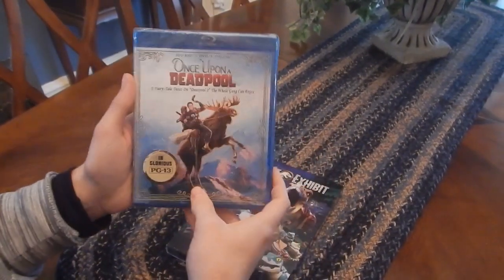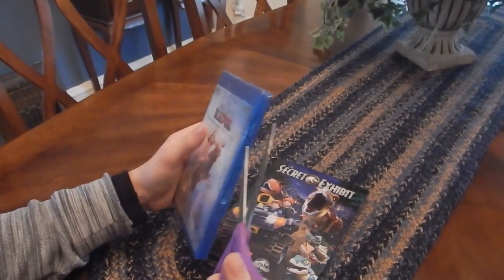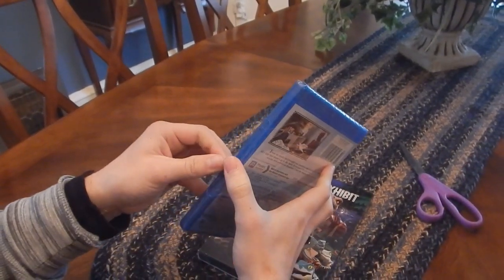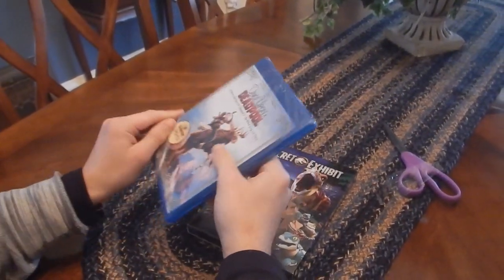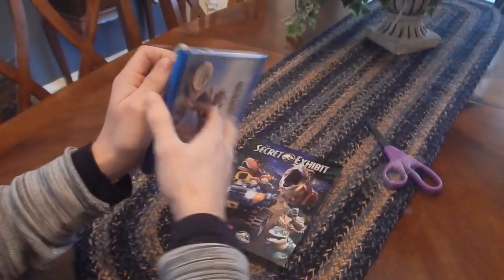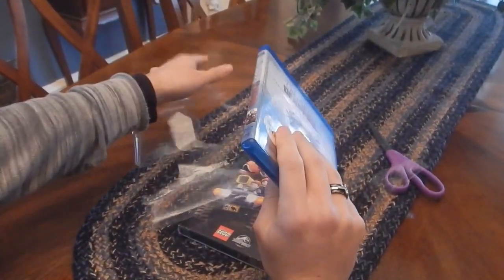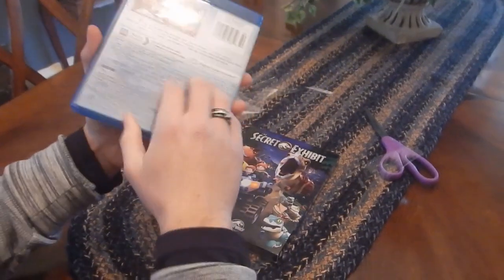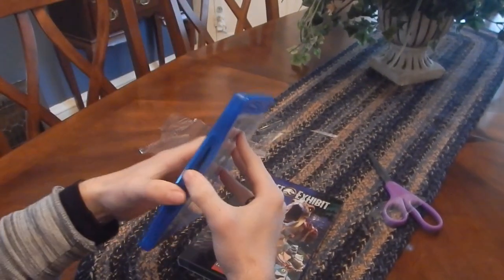So there's the side, and again here's the front — "Inglourious PG-13." So what we're going to do is we're just going to open this bad boy up. This movie gets a lot of hate for being, you know, just a rehash of Deadpool 2. And while that is a million percent true — that's literally what this movie is — I think it did a great job doing that.